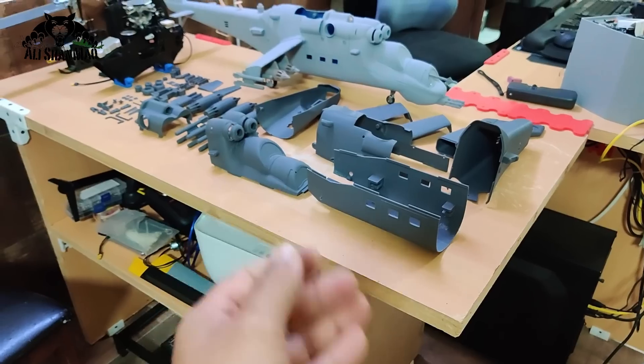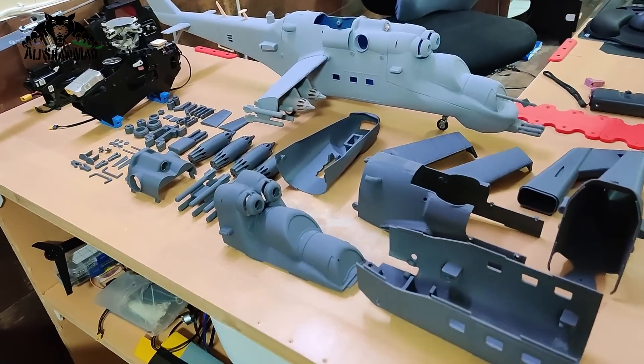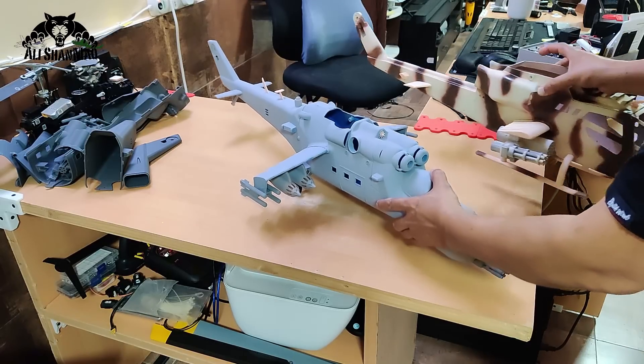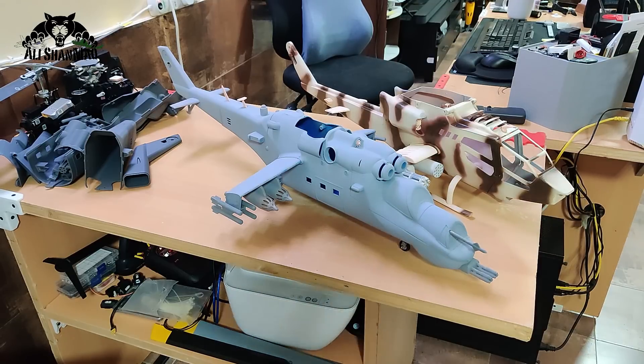With this gunmetal color it will look very very nice — I'm going to build it and in the next video I'll show you the complete assembly. First, regarding size: I'm going to put a Falcon side by side so you can compare. The MI-24 is slightly bigger.